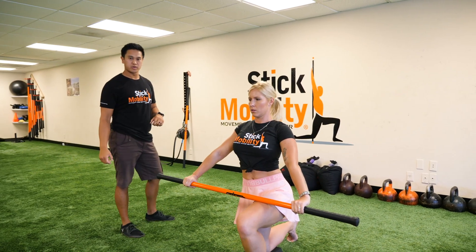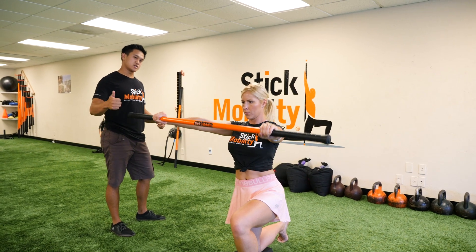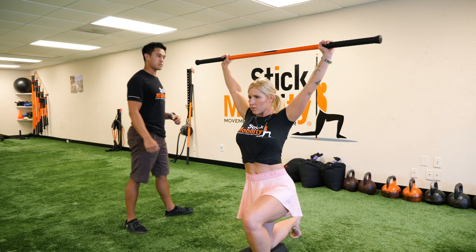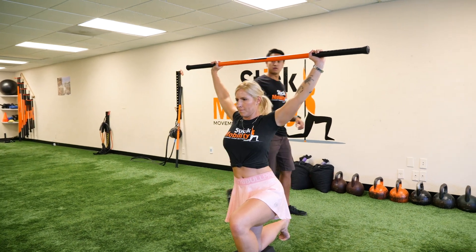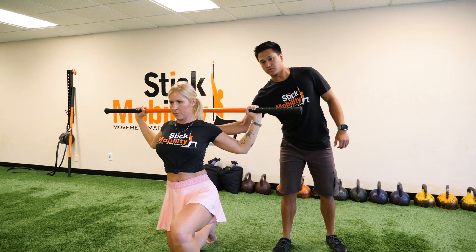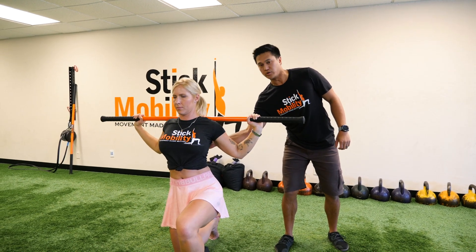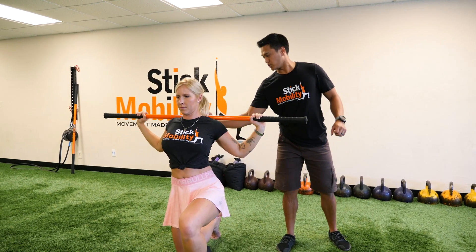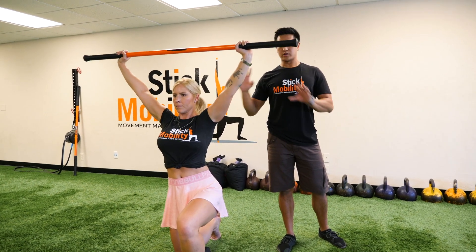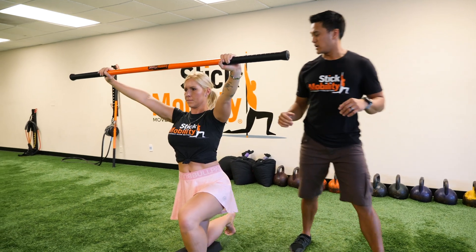We're gonna do one more rep here. Pull it apart — she's gonna increase the tension to about 30 to 40 percent now. Pull apart and pull down. The shoulder blades are squeezing together and driving downward. As she goes up, she's gonna pull apart, and once she gets to the top position, those shoulder blades are gonna spread apart and elevate.